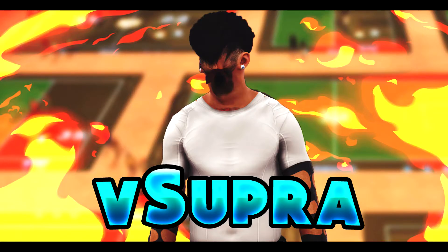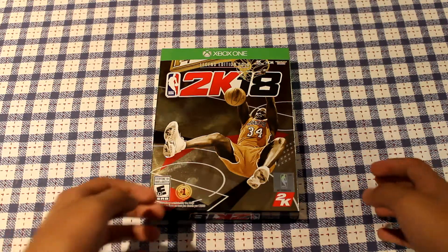What is going on guys, it is your boy Supra here and today we are back with another video. Today I have an unboxing video for you guys — we're going to be unboxing NBA 2K18, so let's just get straight into it.